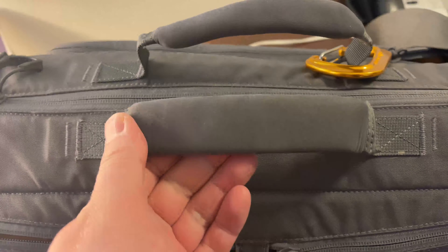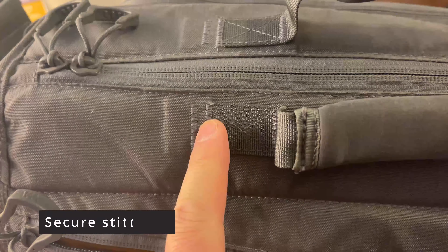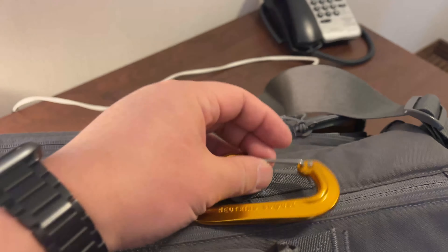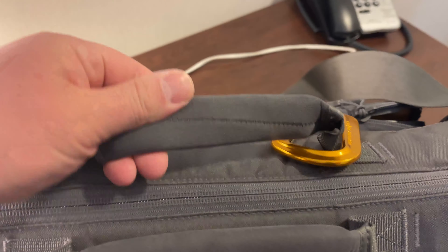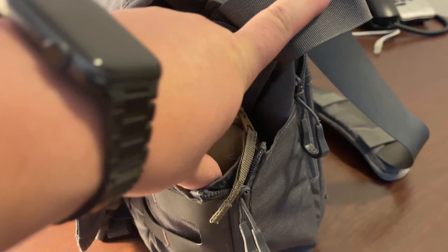The top handle is nice, thick, soft, and cushy. You can see the detail and craftsmanship of the stitching. I've loaded my bag to 25 pounds with camera gear — about five thousand dollars worth — and I'm confident the handles will never come off. I also have a carabiner on the handle in case I need to hang the bag, which I've done on fences before.